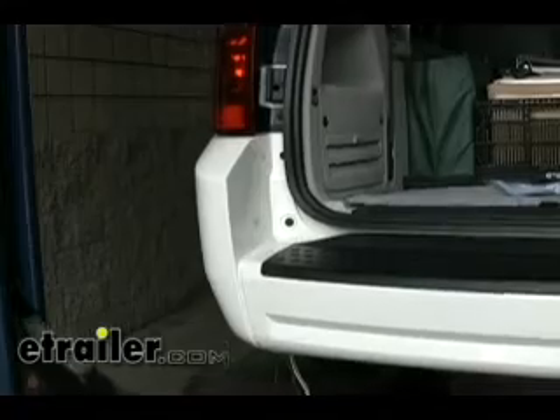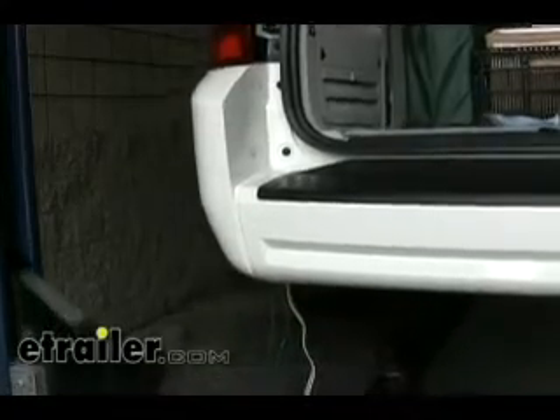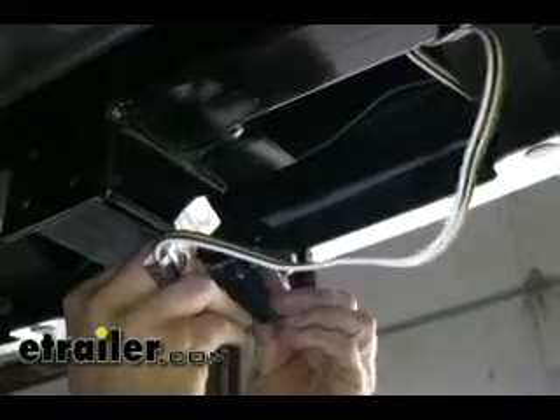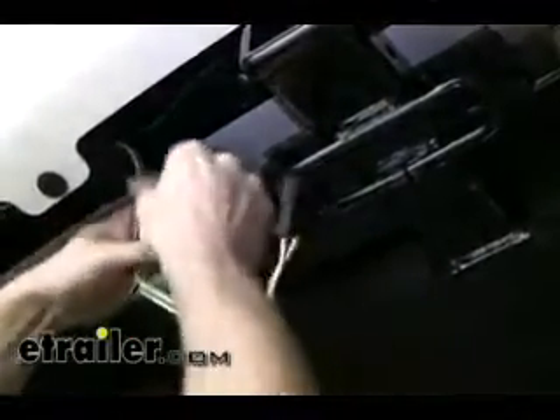Let's go beneath the vehicle behind the bumper and start routing our wires to the hitch and over to the passenger side tail light. We'll start off with our green wire and just route that right behind the bumper cover all the way across. We'll let that hang for now, then do the same thing with our four-pole harness, tie that off at the safety chain loop. Now we'll use some zip ties to secure our wires and take up some of the excess.